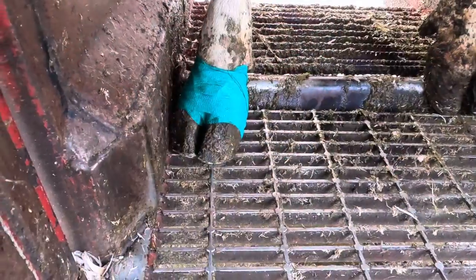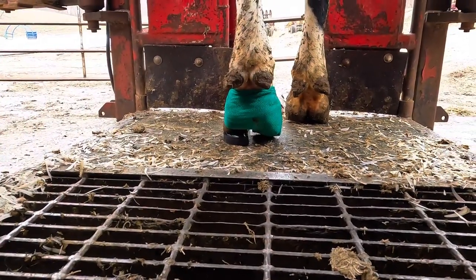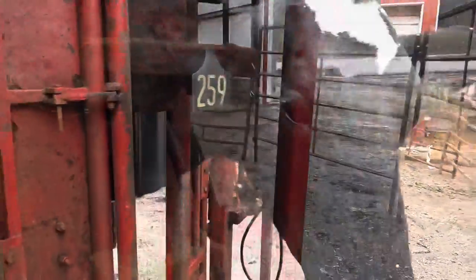She actually had a little bit of dermatitis on her back foot, which I wrapped up as well. And here you can see that front foot with the block on, elevating that injured claw off the ground. Now let's let her go and see how she's walking with that block on.